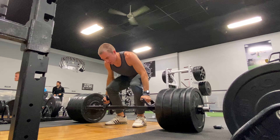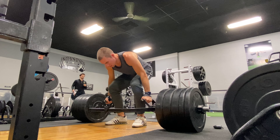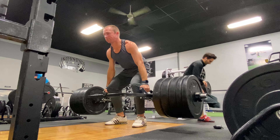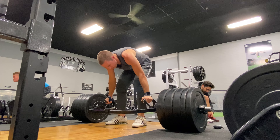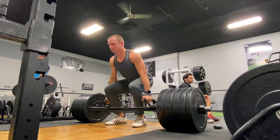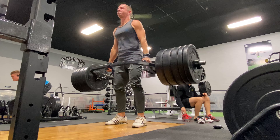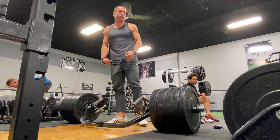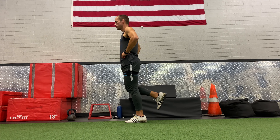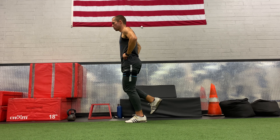Countless elite sprinters around the world use longer runs in their earlier phases of the training year, so if it works for them it should probably work for me. If all I ever do is the same thing I've been doing, I can only expect the same results. This change will help with glycolytic abilities, finishing the 200 better, finishing the 100 better, and setting me up to perform speed endurance and special endurance work at a high intensity level.